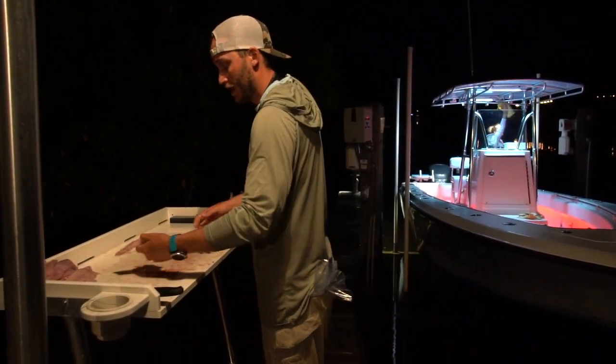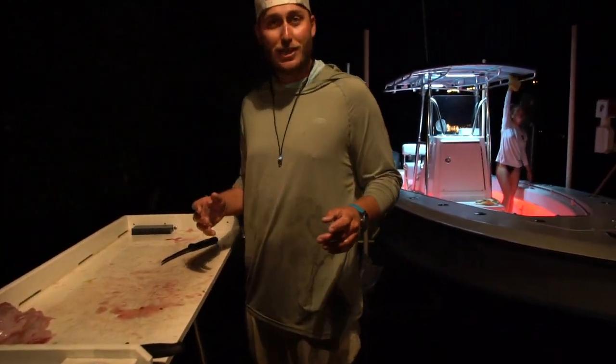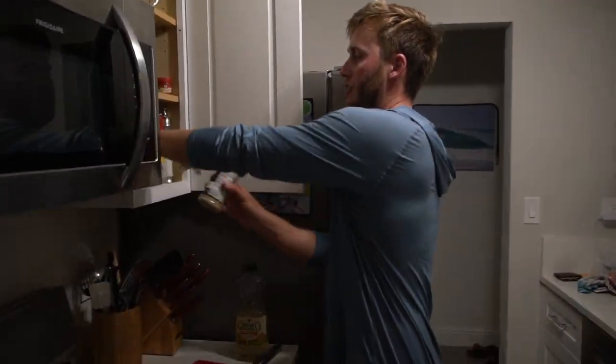Now that we got our nice pile of fish all cut up, we'll see you guys back in the kitchen. Let's go cook some sheepshead!